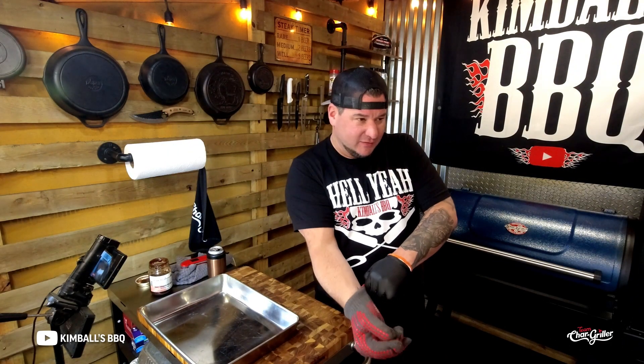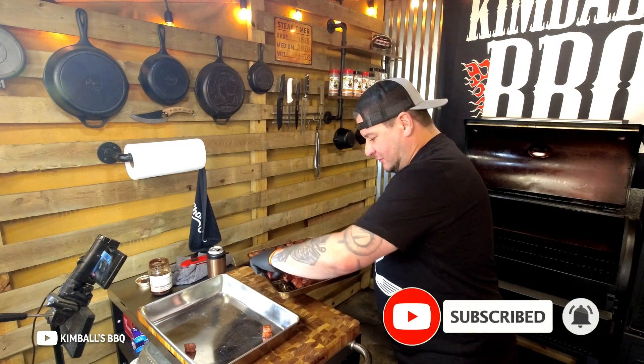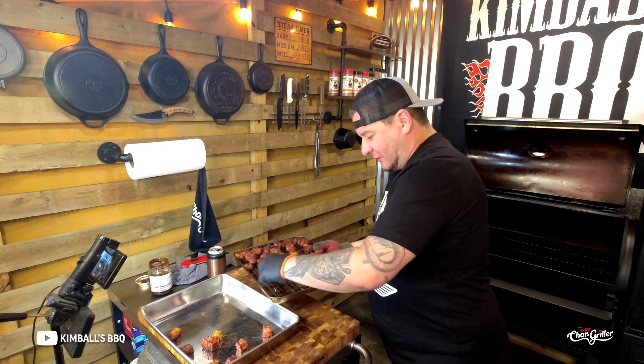Just probed them and I overshot the target. We're gonna saturate them in barbecue sauce — gonna be living it up in a pool of barbecue sauce. These morsels of goodness — I'm gonna get them into a pan, sauce them up, and put them back in the smoker for about another half hour.